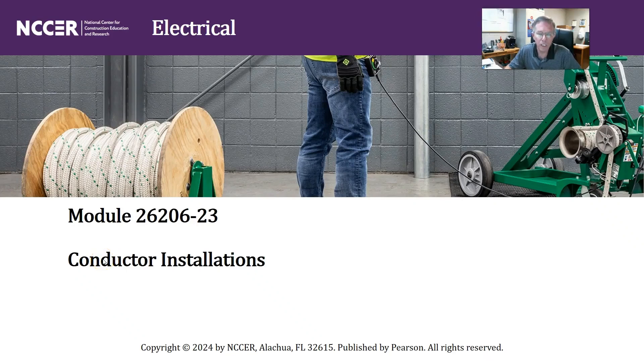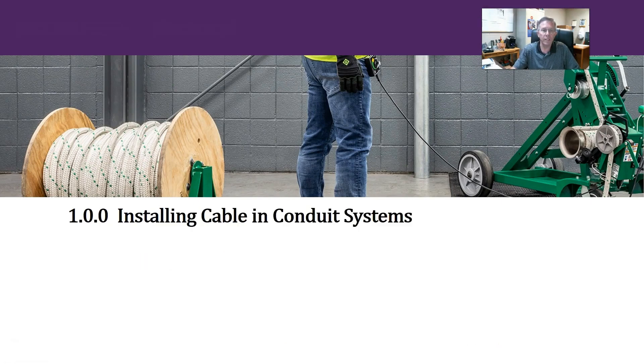Okay everyone, let's look at Module 26206-23, Conductor Installations in the NCCR 11th edition. This will be section 1.00, Installing Cable and Conduit Systems.